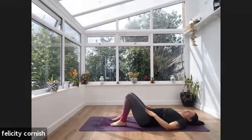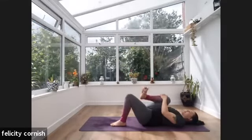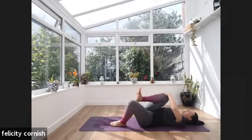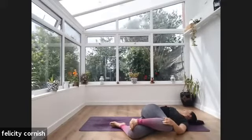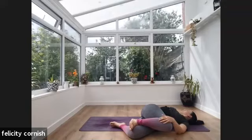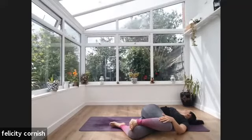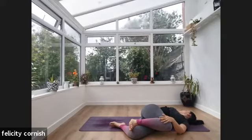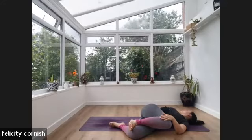Take another breath in. Exhale — right knee comes in towards the chest, squeezing that right knee in, getting a little bit of movement in the feet. On your next exhale, right knee rolls all the way over towards the left side. You can come into the normal spinal twist or keep both knees bent, gazing over towards the right side — maybe towards the right hand. Just notice how that feels. If it's too much, bring your gaze back to center — moving the head does change that stretch.